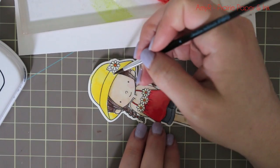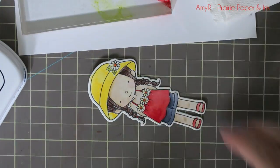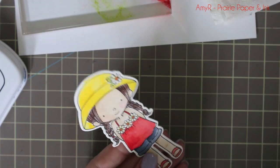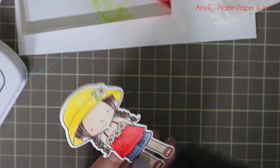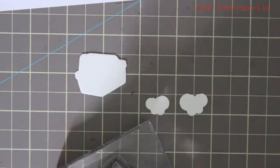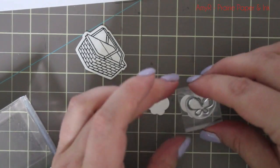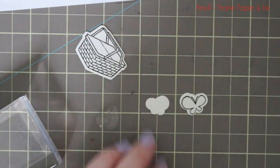I mixed Lemon Drop and Red Hot right on the block to create a little orange for the centers of the flowers. Then I added a tiny bit of Lemon Drop to the daisies for just a little yellow hint, and used Sour Apple ink for the leaves. I'll have all these inks listed in the supplies because I used a ton, but you'll know what they all are.